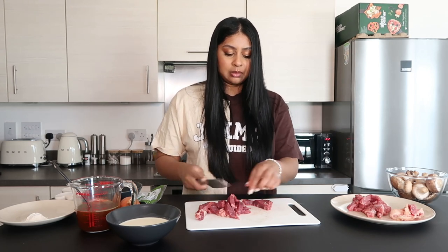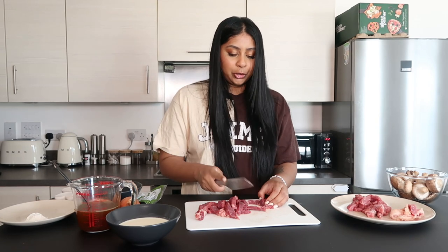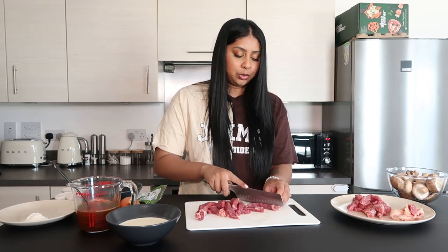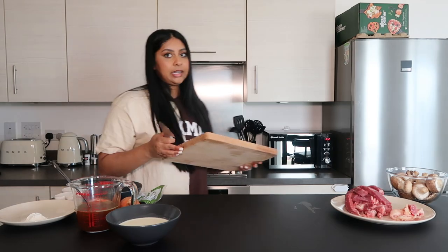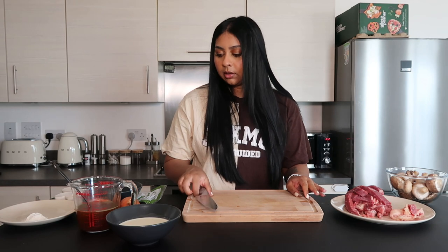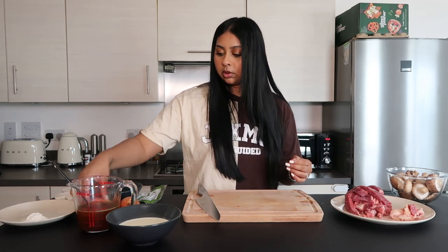Yesterday I made my Mauritian curry following my own video and it was just so bomb — so I even use my own videos! Okay, now we've got to cut up the vegetables. I'm going to start with the onion.